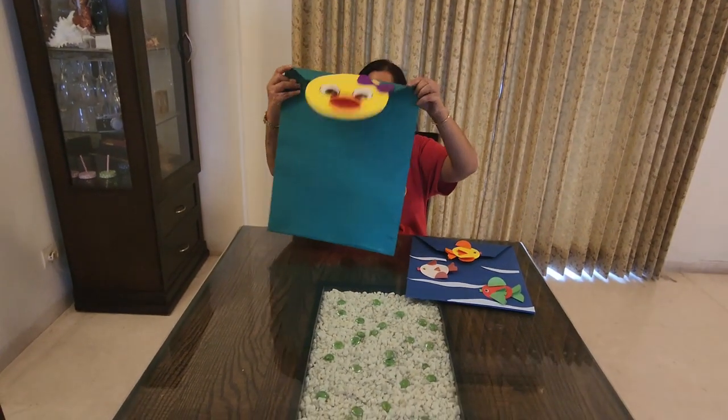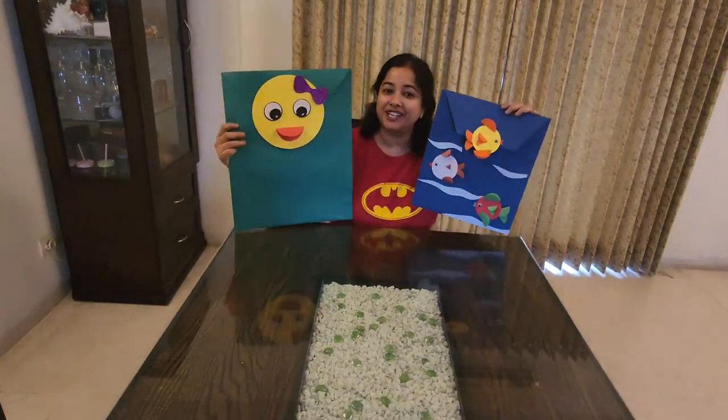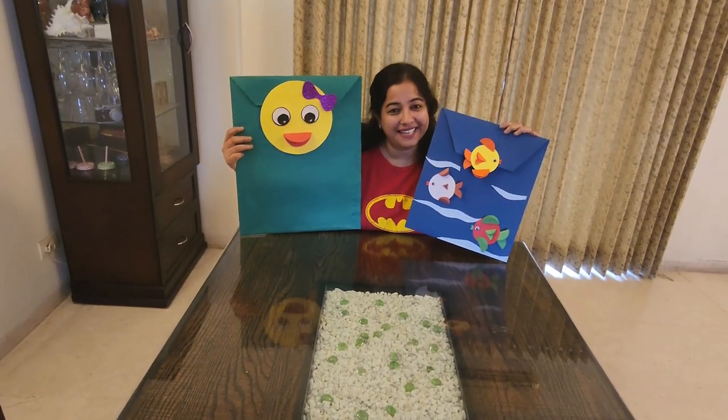Hope you liked it! Happy crafting, and enjoy it. Thank you — see you in the next one!